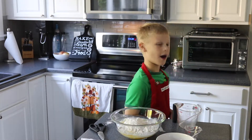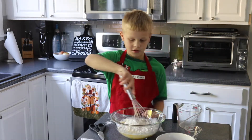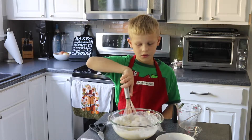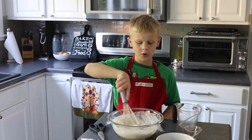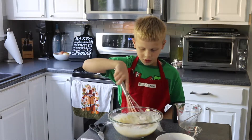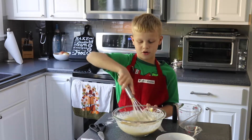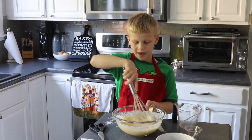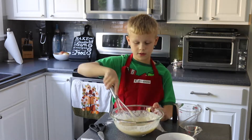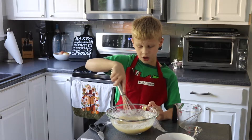Now we're going to mix it up. Get out our whisk. We're going to mix for quite a while, until all the flour is mixed up. But it's not safe to lick it yet because of the raw egg yolk — it is not safe for us.